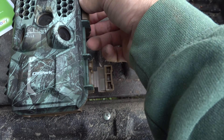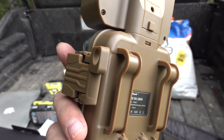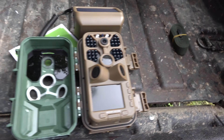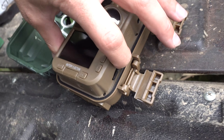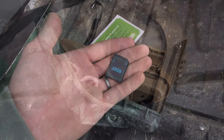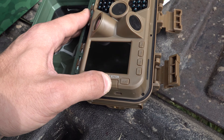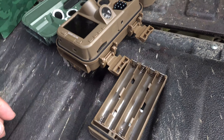Let's go ahead and open this up and see what it looks like on the inside. That's handy — it actually comes with a locking mechanism, you can lock the door shut right there. You've got your power switch, your menu, your arrows. It comes with an SD card — let's see how many gigabytes — it's a 32 gigabyte SD card, kind of hard to get out. Your batteries go right here with an ejection tab that pops right out, and it takes eight double-A batteries, so we'll go ahead and get batteries in it and fire it up.